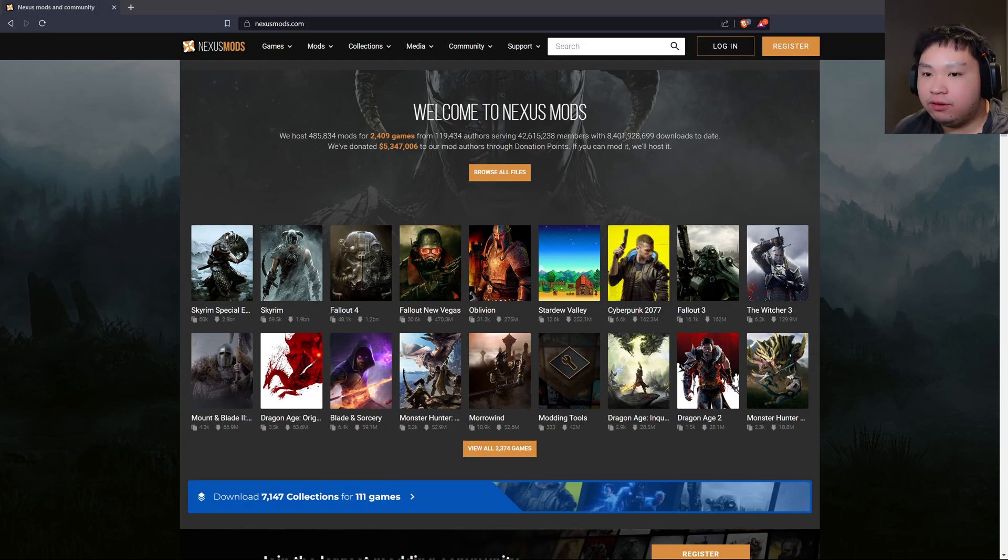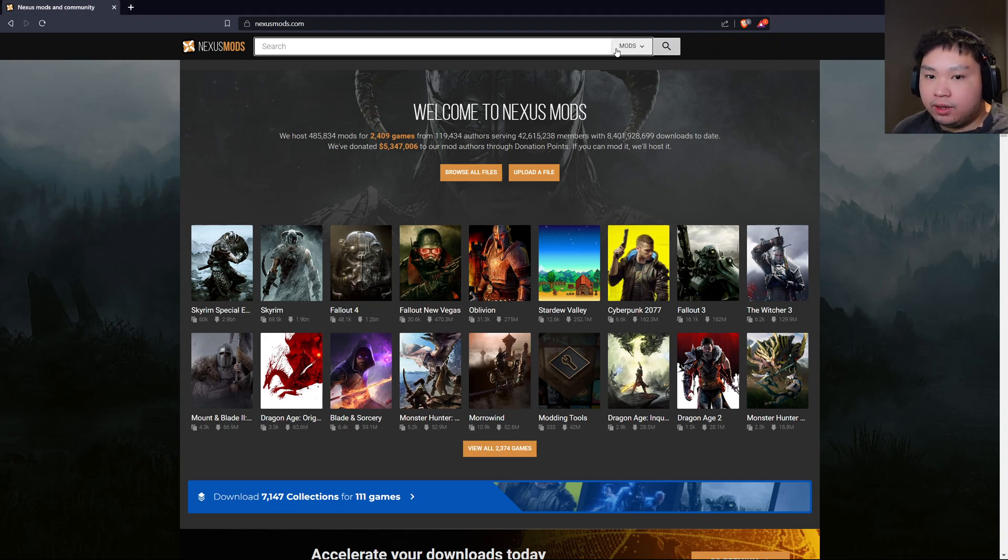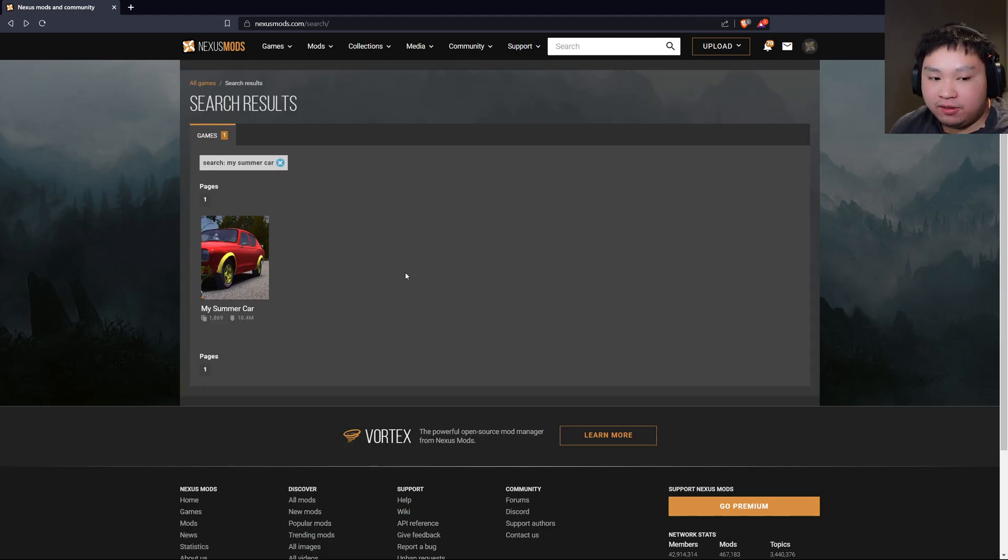If you do not have an account already, feel free to register right up here. If you do have an account already with Nexus Mods, login right here. Once you have logged into your account, go over to the search bar and change from 'Mods' to 'Games', then type in My Summer Car.